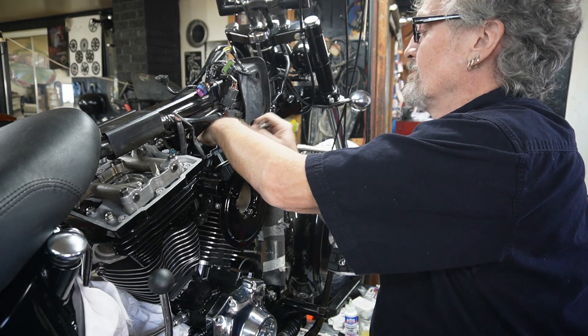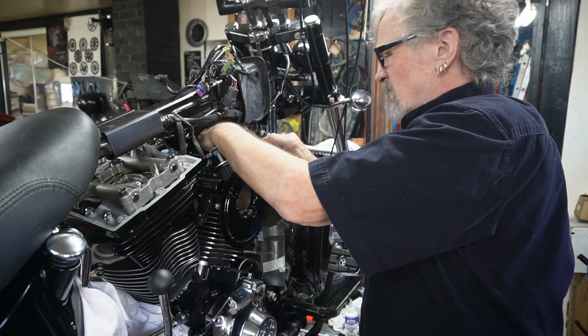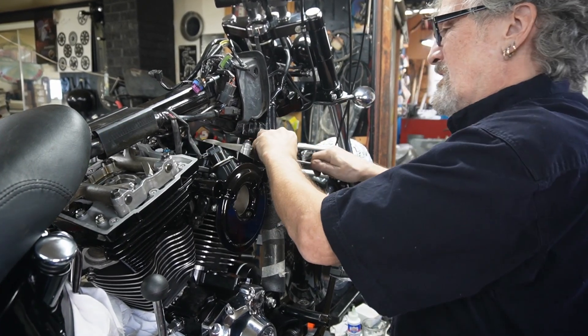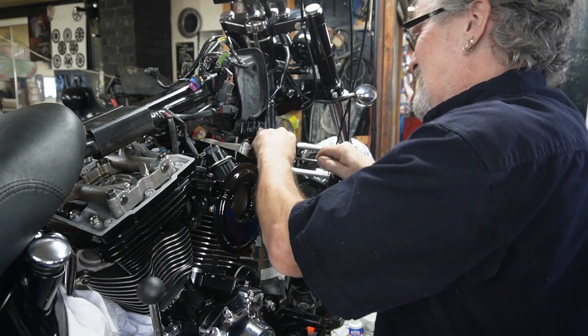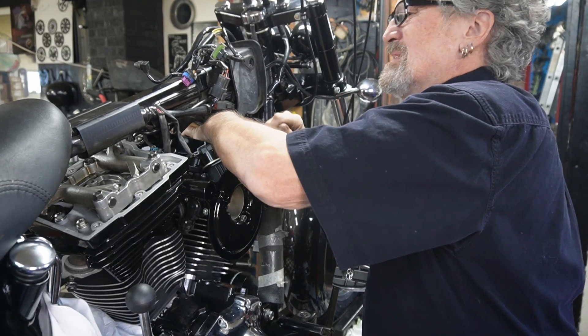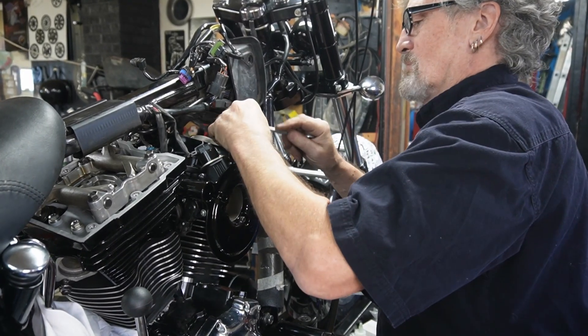Tighten them in a crisscross pattern and lug them down.